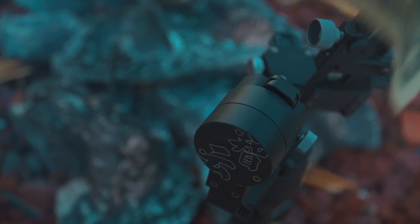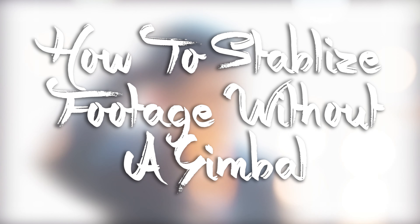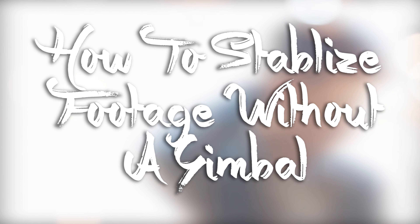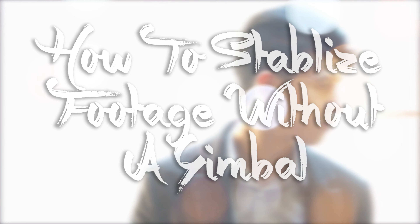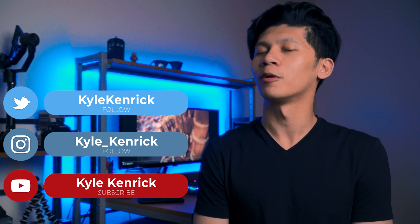Do you guys suffer from can't-afford-a-gimbal-itis? Well, guess what? We got a couple of cures for you if you stick tuned. Sorry for the silly intro, just wanted to try something different. In this channel you'll find anything and everything filmmaking. Please follow me on all my social networks, subscribe if you end up liking this video, and smash that like button. Now let's get started — basically, I have three tips for how to stabilize your footage without a gimbal.